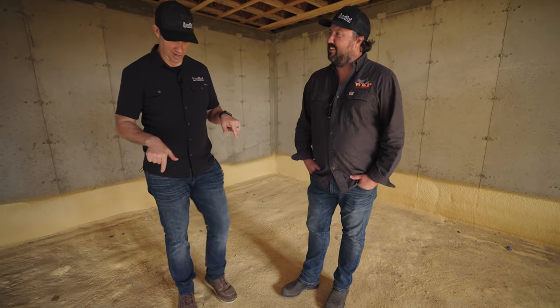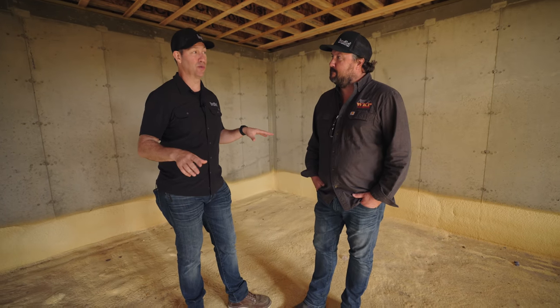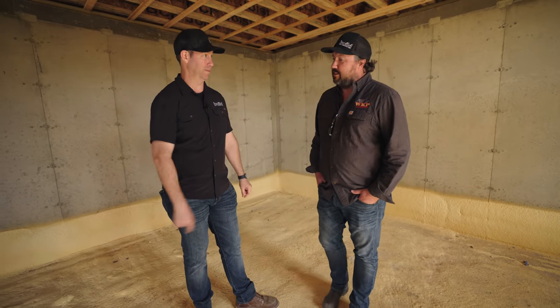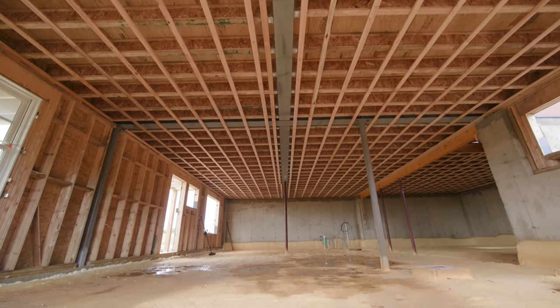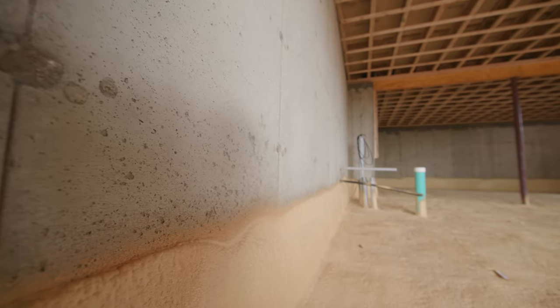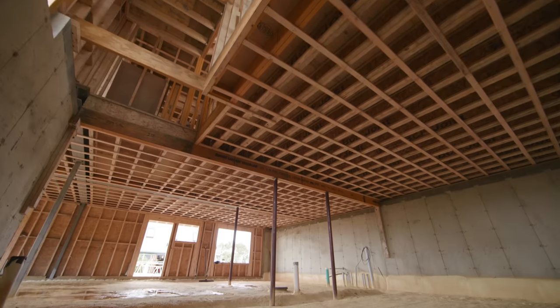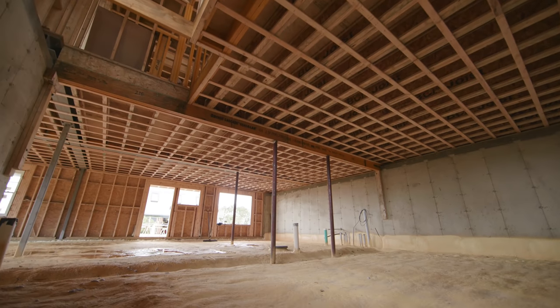Okay y'all, basements. Wade builds a lot of them, I do not. And what is under our feet is tip number one. Wade, talk to me about this. This is a detail I've seen you do before that I really like.